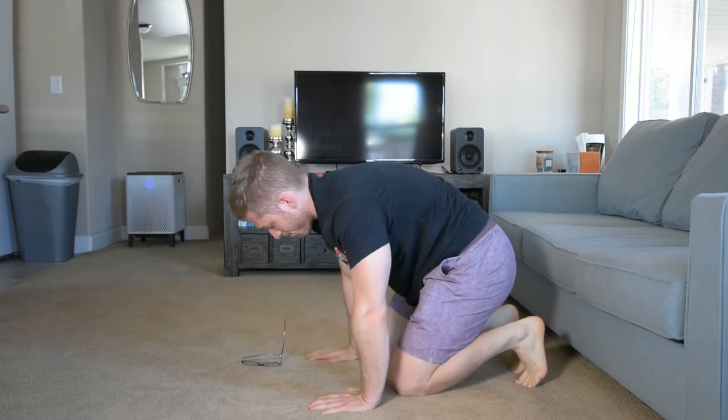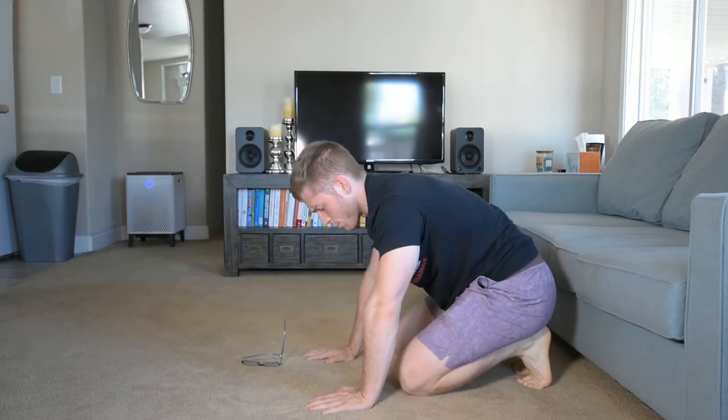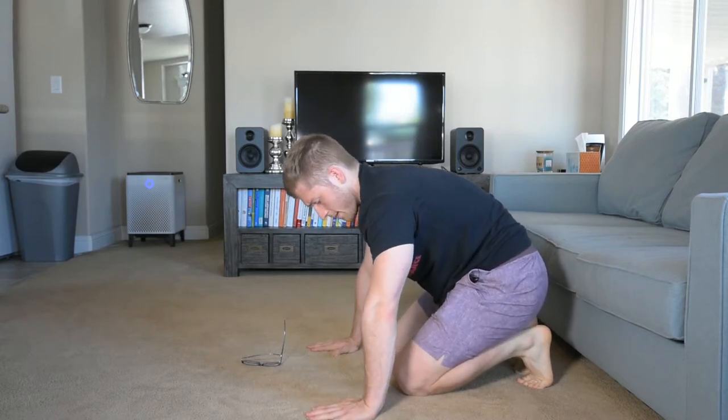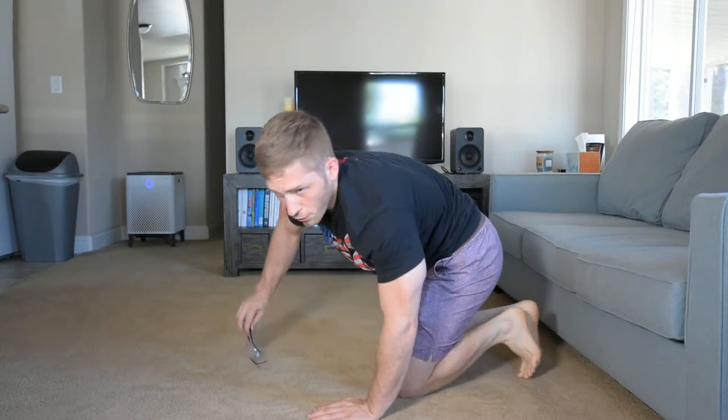That's pretty challenging. If you want a little more shoulder, a little less arm, or if you're feeling kind of uncomfortable there, you can spread your hands out a little bit and let your elbows come out a little bit more. This helps put some pressure on the shoulder muscles and less on those joints if you're feeling awkward or bunched up there.